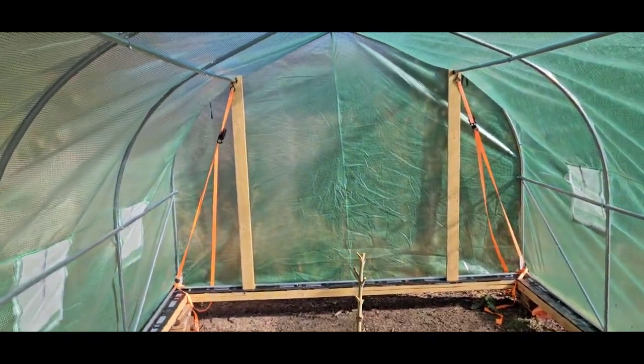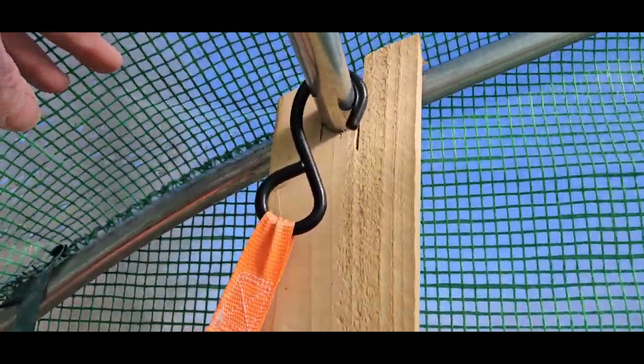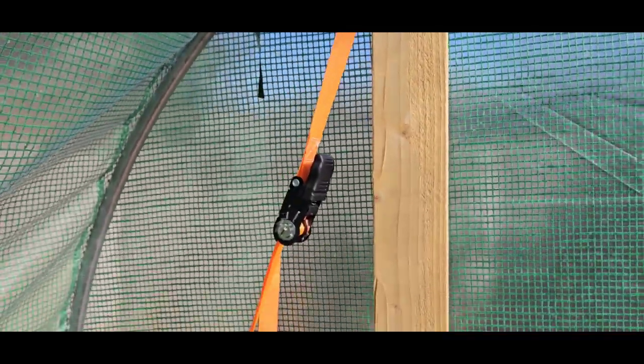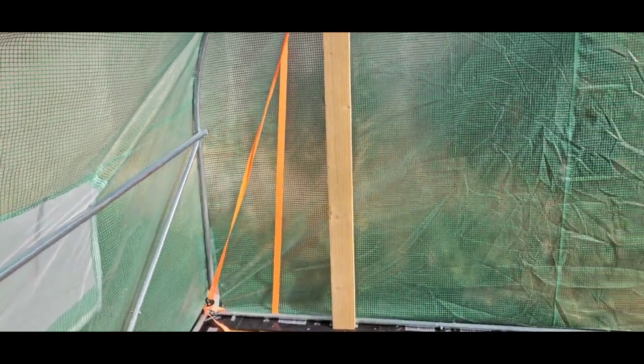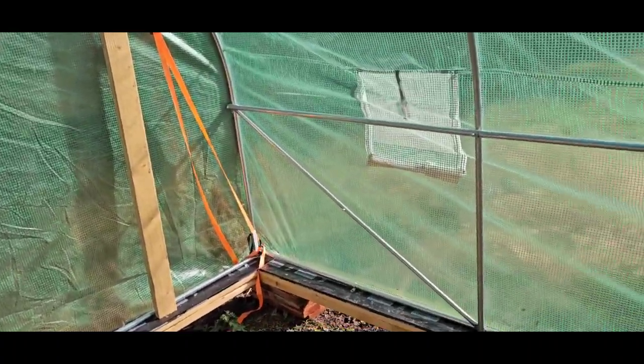What I did on the ends is I knocked some 2x4 into the top rail, and then basically just got some ratchet straps from Harbor Freight for cheap, and that worked really well.